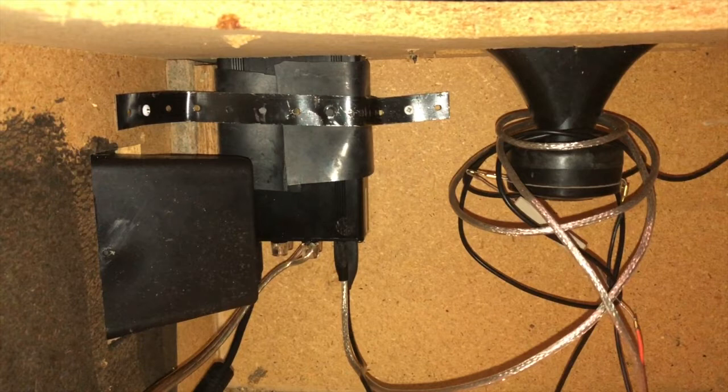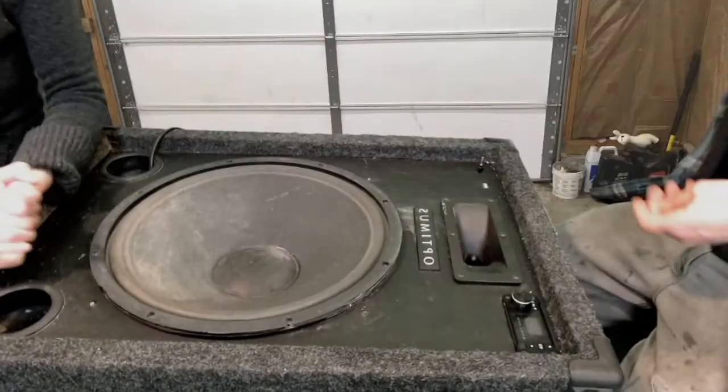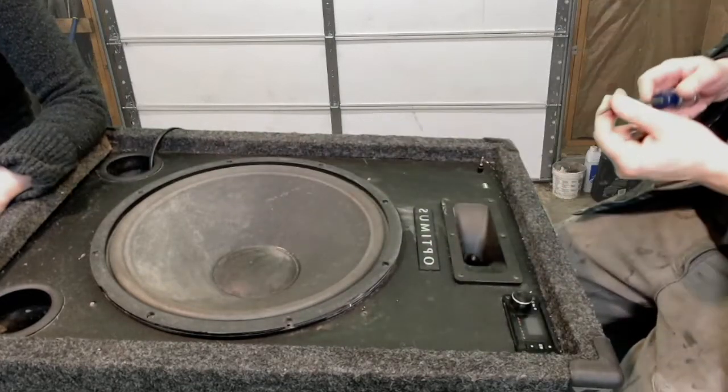So that bracket's holding it to the box. When you're using a screwdriver near your speaker, be super careful because if you slip on the screwdriver it'll go right through the woofer.